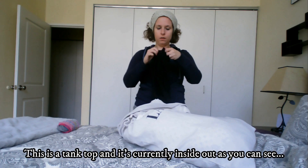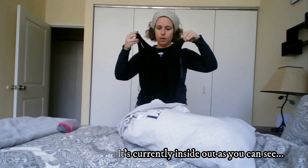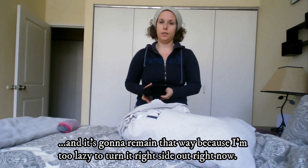This is a tank top and it's currently inside out, as you can see, and it's going to remain that way because I'm too lazy to turn it right side out right now.